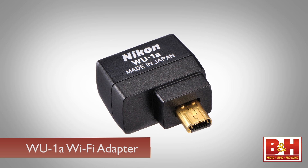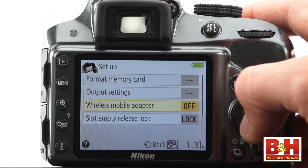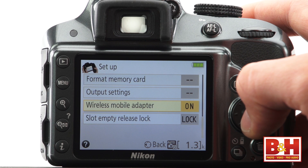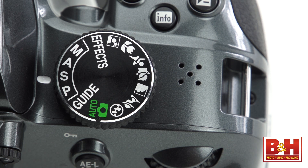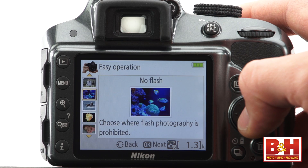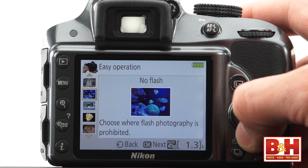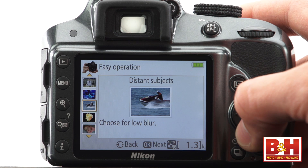If you plan to use WiFi regularly, you'll want to consider the WU-1A adapter. The mode dial has advanced shooting modes like program, shutter priority, aperture priority, and full manual mode, as well as full auto and a nice collection of scene modes, so you can just tell the camera about the scene you're in and all the settings are taken care of.